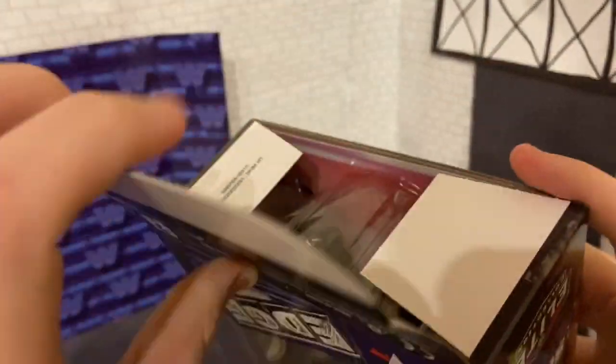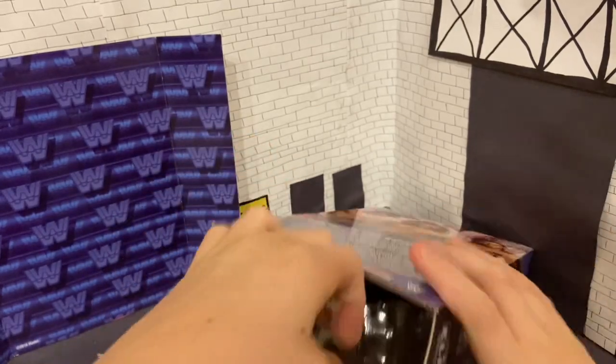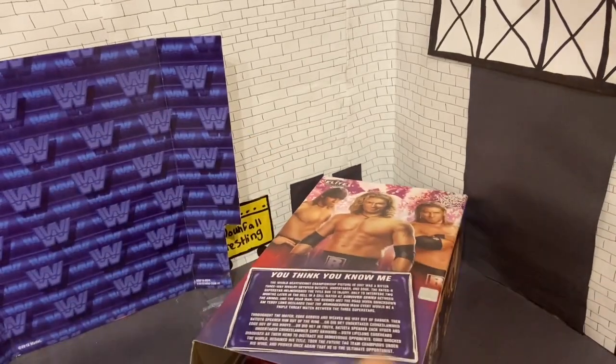I'm just gonna get it open. You can open it from the top and the bottom. The bottom doesn't even have any tape, so might as well open it from the bottom — comes right open.